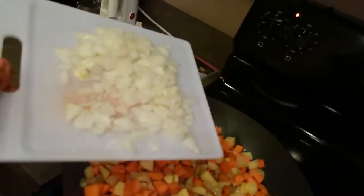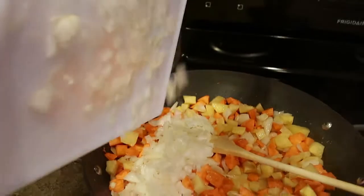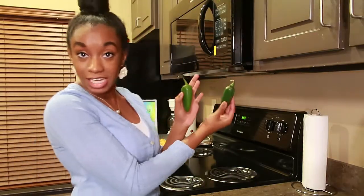Next, we're going to go ahead and chop up an onion and a half. Some of the last things we're going to add to the hash are two jalapeños with seeds removed.